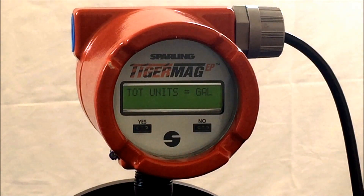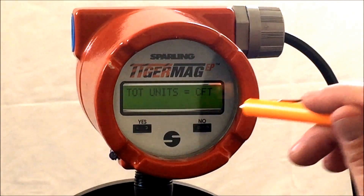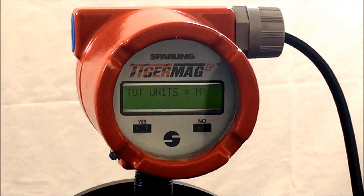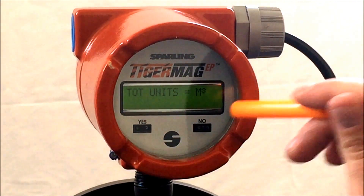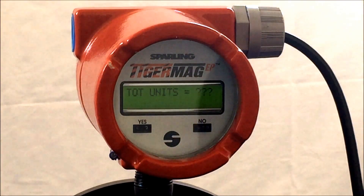To change the unit of measurement, the options include gallons, cubic feet, liters, and cubic meters. The total also has three question marks, possibly implementing a conversion factor. Say no and the unit will go back to gallons, which is factory default.